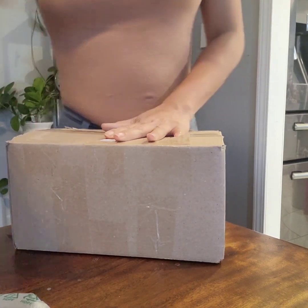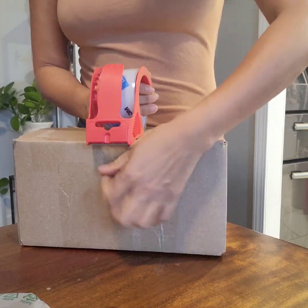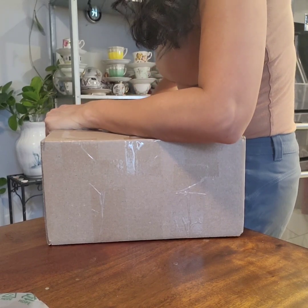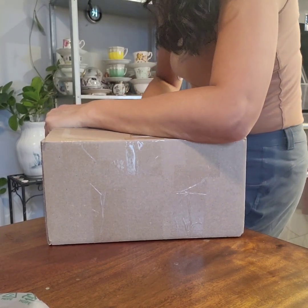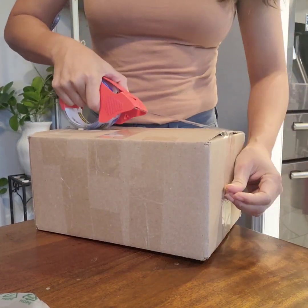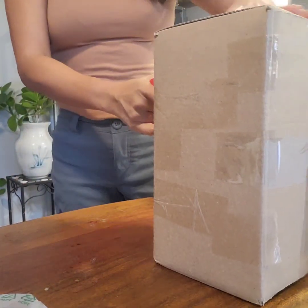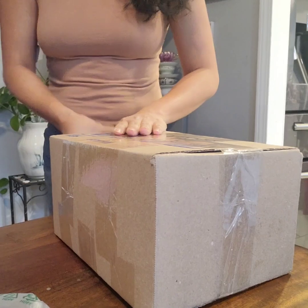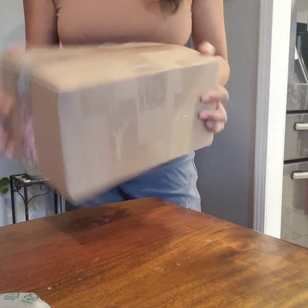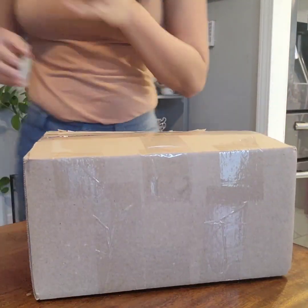I package it like this so it doesn't look like a bunch of whatever, and then I close it with tape — just to secure it — and see, it's not jiggly. That's how it's supposed to be.